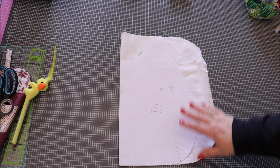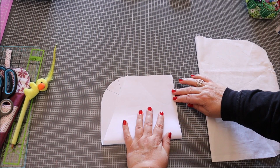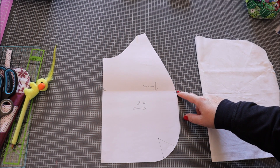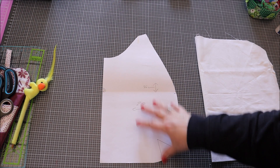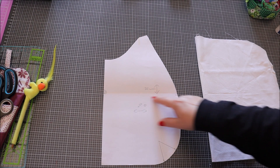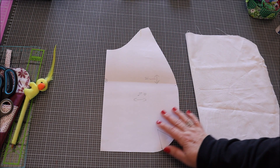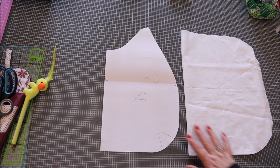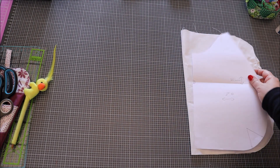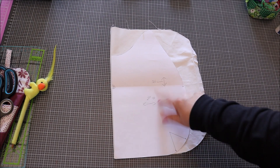Ce que je vous propose en plus, pour ceux qui veulent, c'est de le plier ici environ, comme ceci, et de couper ici pour avoir quatre coupons différents ou deux coupons juste devant. Il faut reporter d'abord la doublure deux fois. Ensuite, on coupe ici, mais on rajoute un centimètre de marge aux deux tissus. On peut prendre quatre coupons différents pour avoir des deux côtés quatre couleurs — ça peut être très joli et original. Je découpe ça et je reviens vers vous avec les coupons.